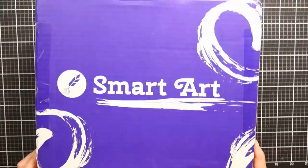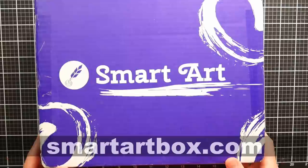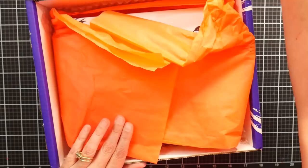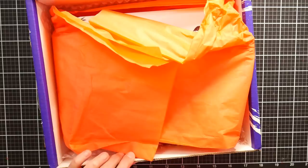Hi there! Lindsay here, the Frugal Crafter, and today we're gonna take a look at the July 2020 SmartArt Box. This video is brought to you by SmartArtBox.com. You can check that out if you would like to subscribe and get a surprise box of supplies to your house every month, or purchase a startup bundle or past kit. They have lots of good stuff there and they ship to a lot of places all over the globe.